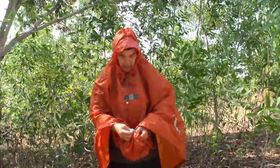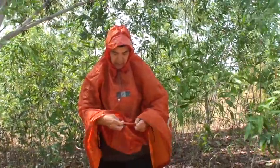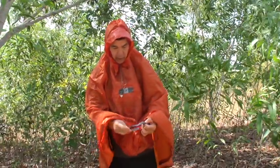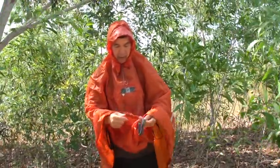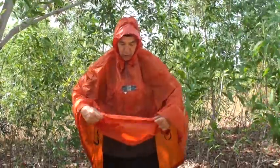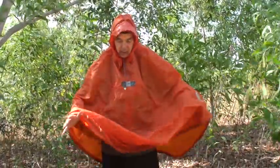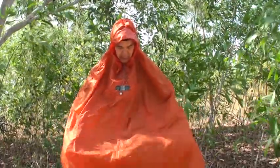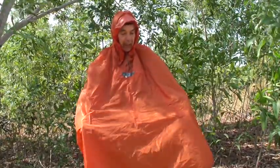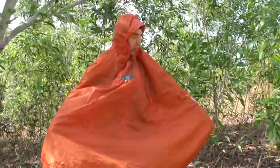You can pull out these slotted elastics. There are two buttons — one here, one here. And now you just unbutton and make it as tight as you want, just to make sure especially in high winds that the poncho stays together. We also find that when driving with a bike it really holds the shape well.